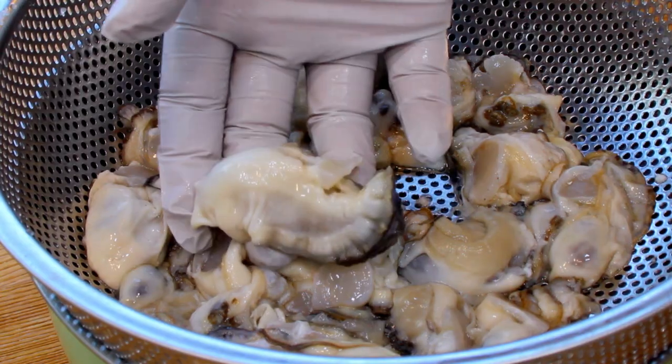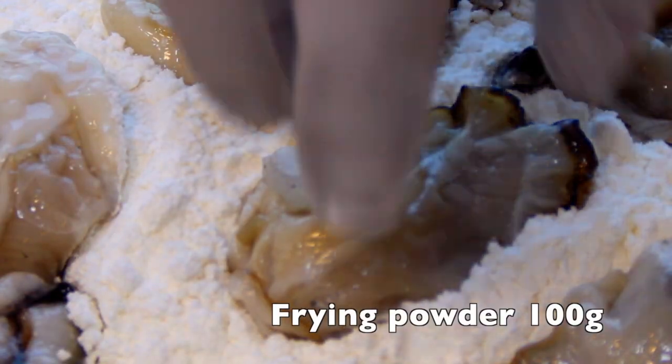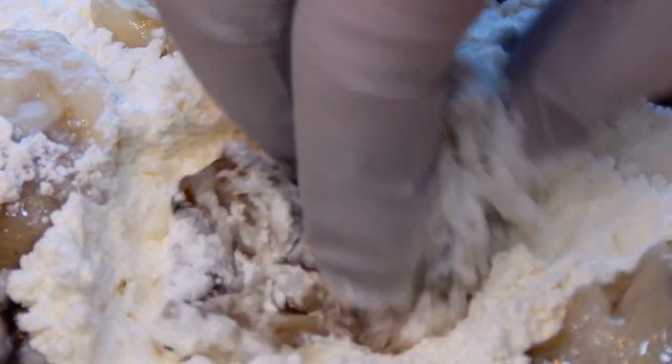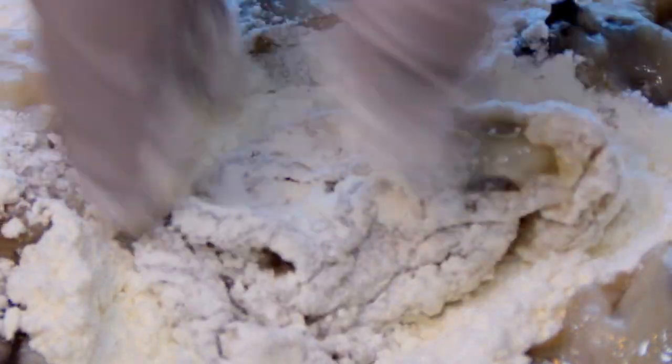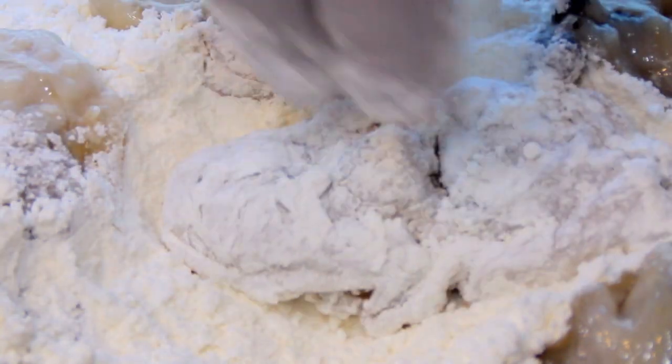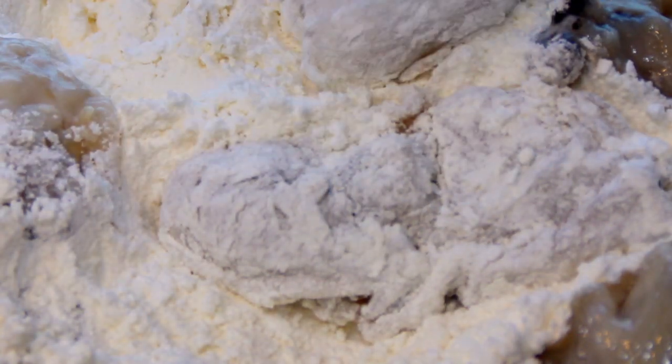Then you're ready to put them in the batter. I'll use frying powder this time, but you can use any kind of flour if you want. The frying powder is just a mixture of flour, salt, and garlic powder. Roll the fresh oyster in the frying powder and coat it with a light layer.